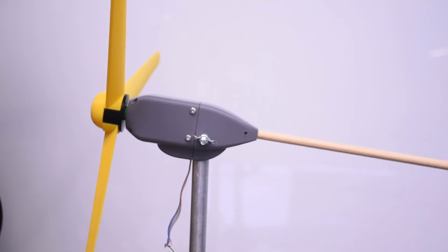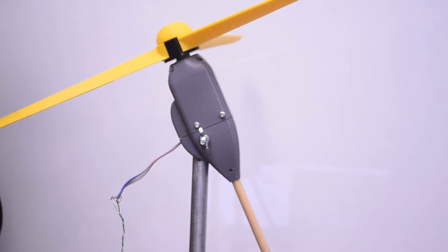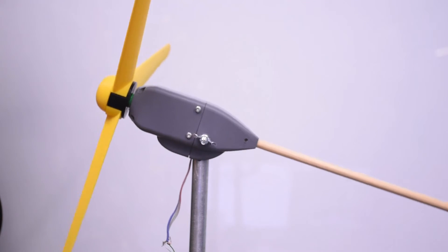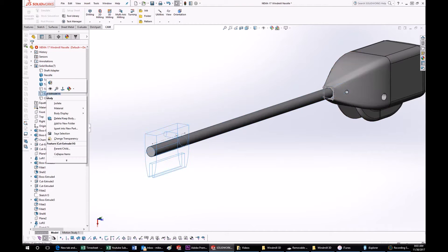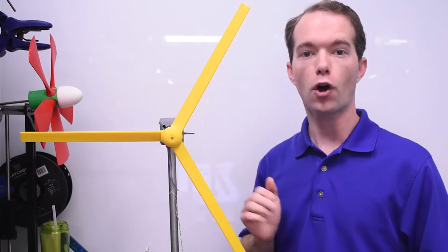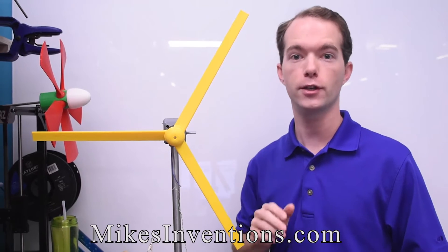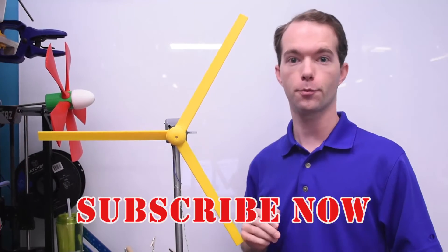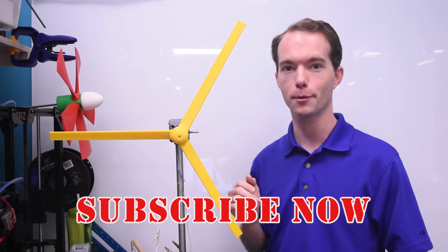I've already updated the nacelle to contain the electronics and tilt up to lessen the stress on the system during high winds. What a fun project so far, but there's still more to do, and I'm going to put updates in a future video. Hopefully this is enough inspiration to get you started. All the STL files for my windmills are available for download at MikesInventions.com. Go ahead and subscribe if you haven't already — I'm Mike Thompson, thanks for watching!